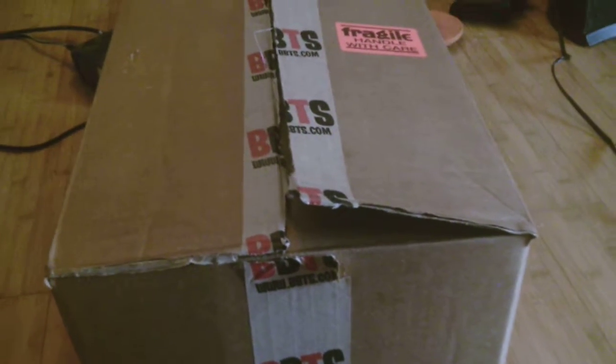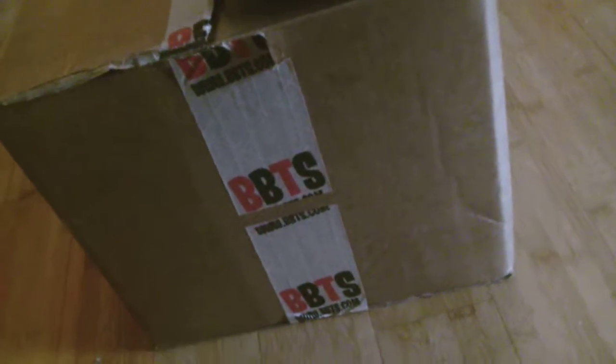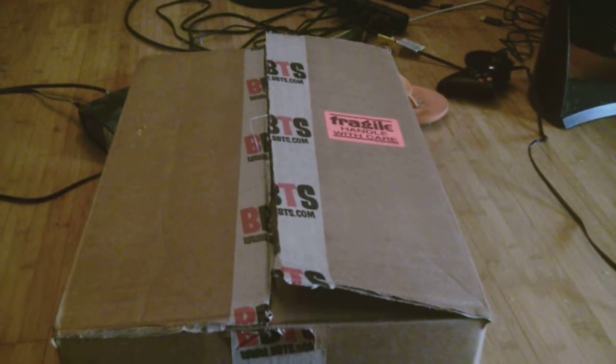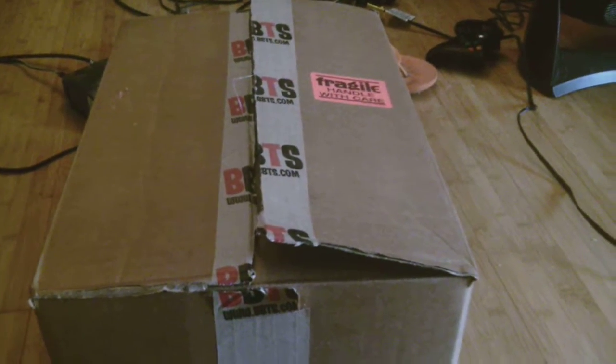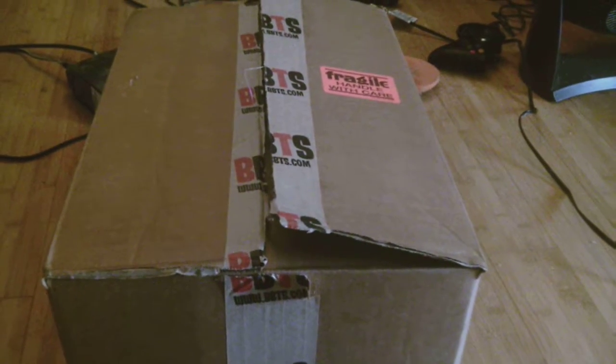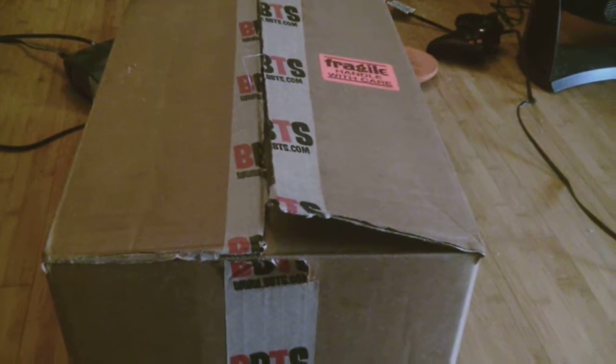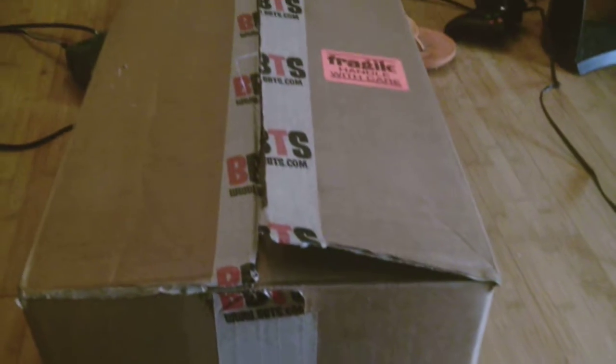Hey everybody, it's Tom here, coming at you with yet another video. Today I've got a box from Big Bad Toy Store. I cut it open, but I haven't actually opened it yet, so I thought I'd just do that on camera and show you guys what I've been picking up lately. Let's get to it.